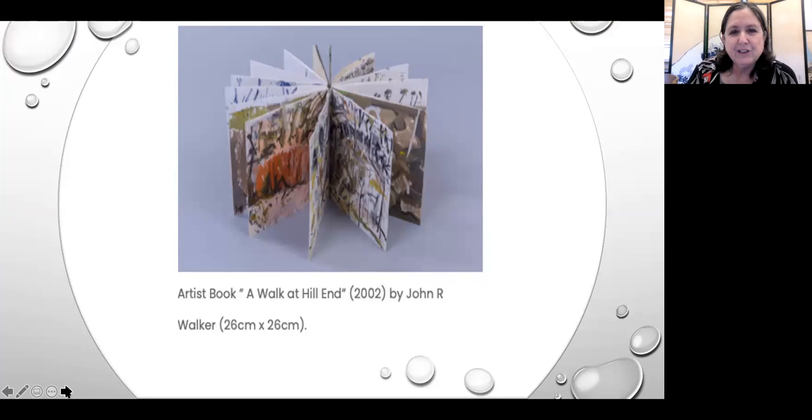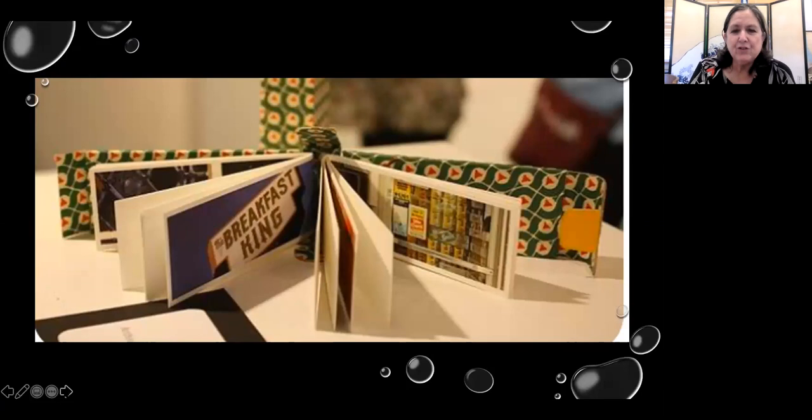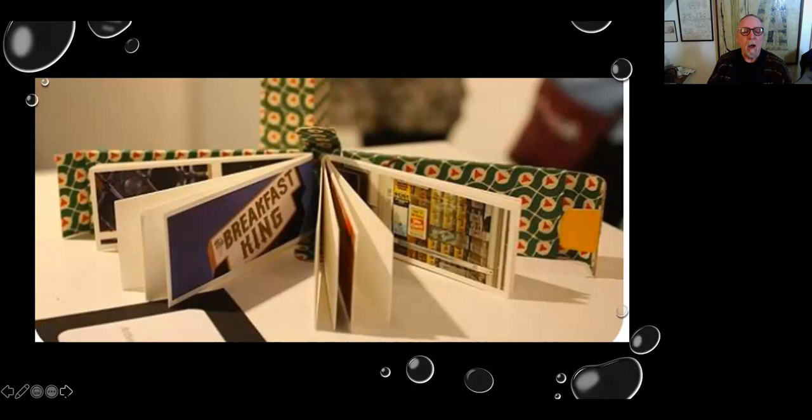Can you explain what a double signature is? A signature is when you have pages bound together with thread. This book has at least two signatures — behind 'Breakfast King' is one signature, and the right side has another signature; they're put together making one book. Books can also be sculpture. What I love about fore-edge books or paintings is that the books are stacked and a mural is put in front — I think this one is in Amsterdam.